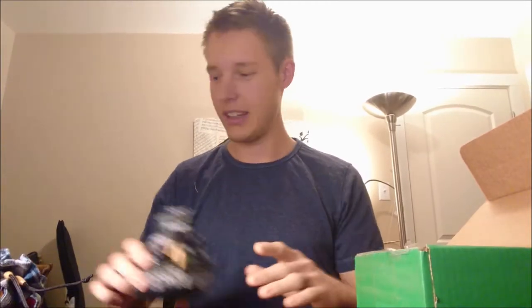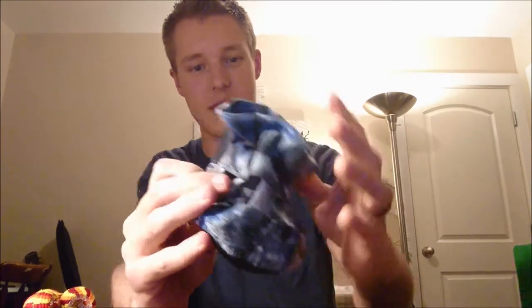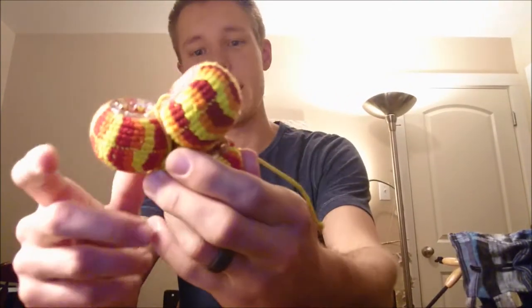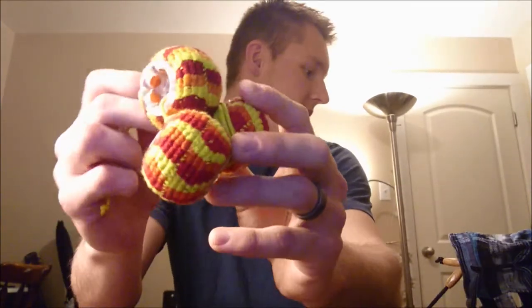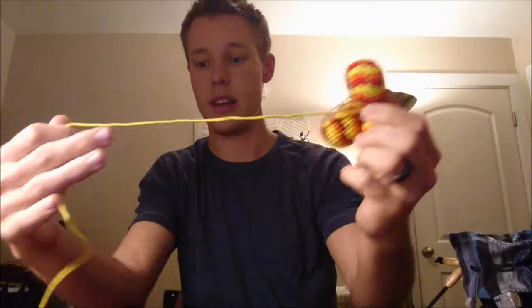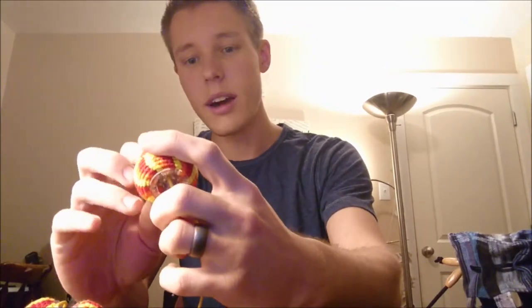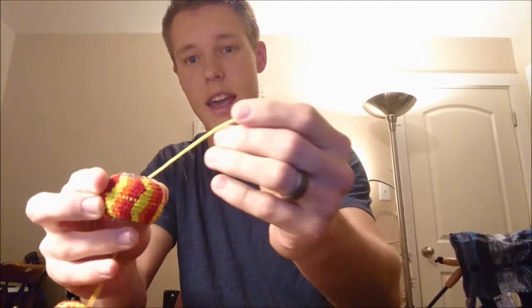We'll go ahead and start with the Fireball first. There are some differences between them — differences in weight and how they play — so we'll see how they work out. This is the pouch it comes in and it's really nice. The Astrojax are larger in size, not quite as heavy as I thought they would be. I think this is the lighter weight, beginner-friendly style. I do like the way they look. They have the hard plastic vortex, which is nice, and the string ends come out.